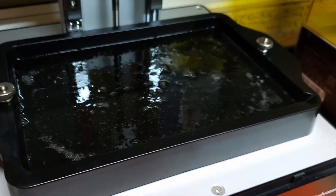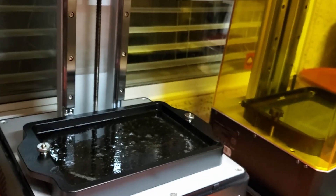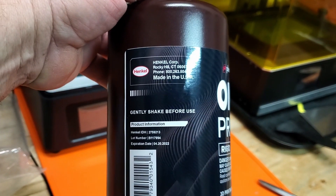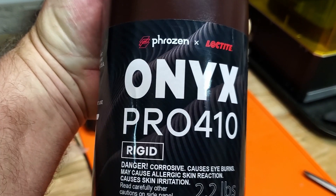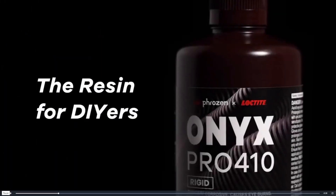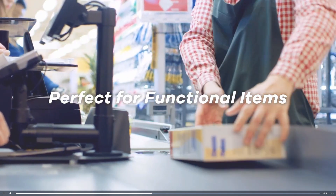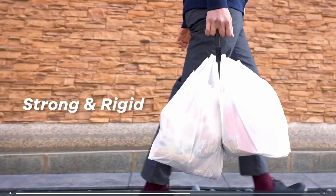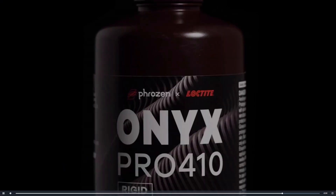Yep, very very black — looks like tar. Very dark, and it's made in the USA. Take a look at the bottle: Heimkel Corporation, Rocky Hill, Cincinnati — made in the USA. It says Frozen, ties to Loctite. We'll check them out over on Amazon while this print's going.